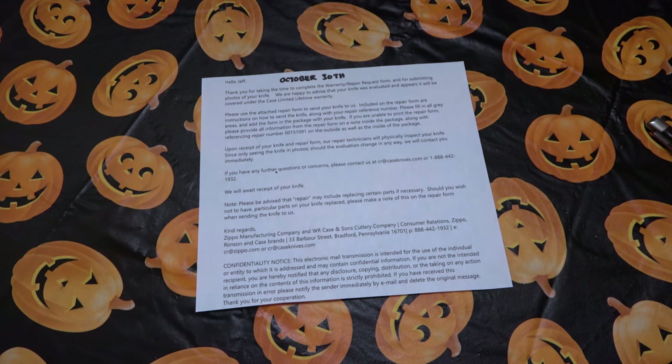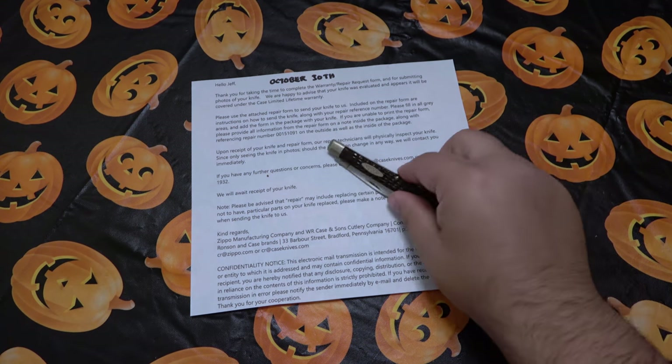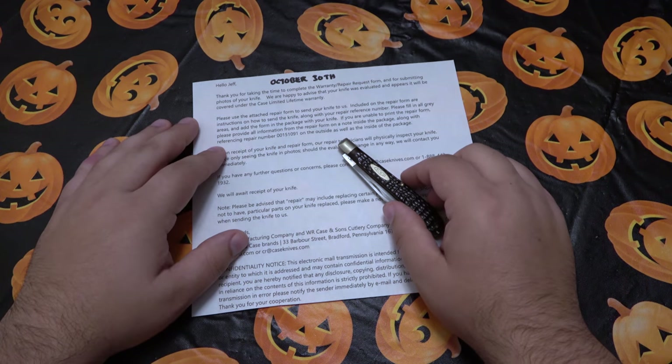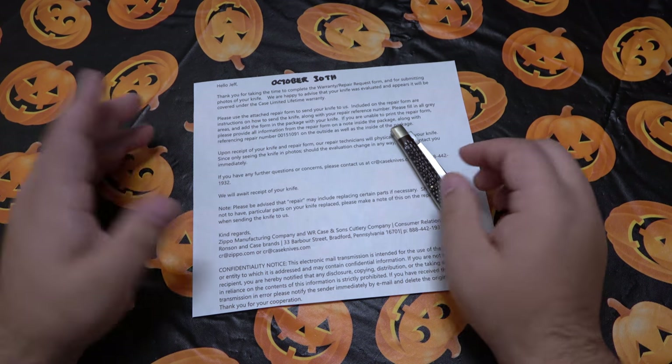I just wanted to read the rest of that so you guys understand it before you go ahead and check off the sentimental part. So yeah — since the last video I've been checking my email every single day and there's been no response at all from Case.